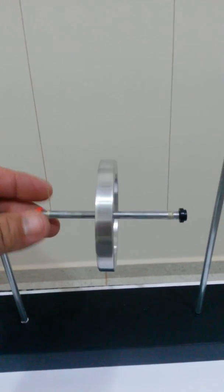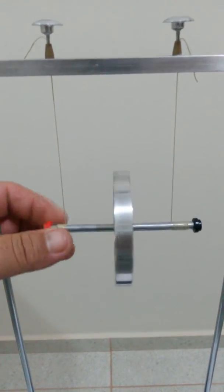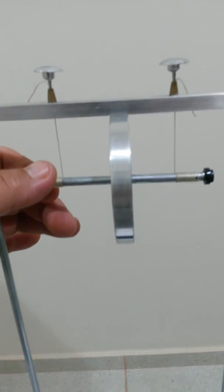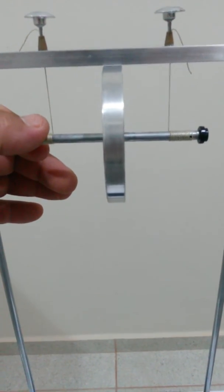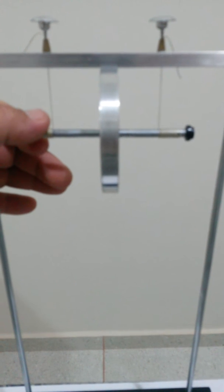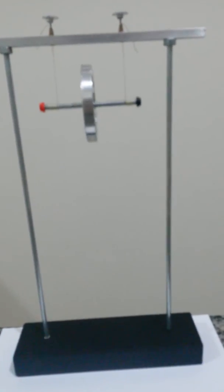Roll the wheel up to the top of the apparatus, where there is a square bar. Once in that position, we just release it, and the device starts working.